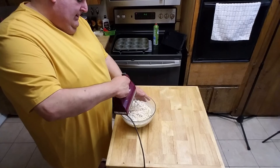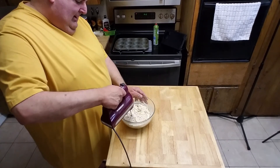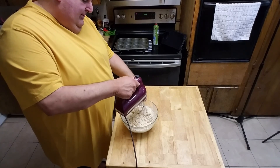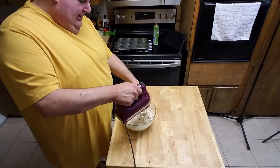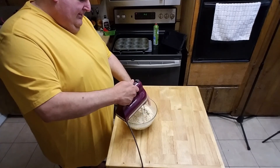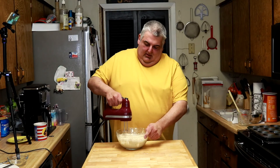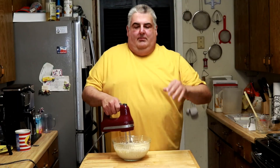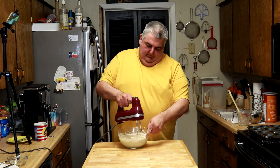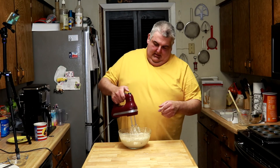I can't tell you how much I like KitchenAid — not only the stand mixers like Big Red you've seen, but this hand mixer with the slow start, so that all your stuff doesn't go flying all over the kitchen.